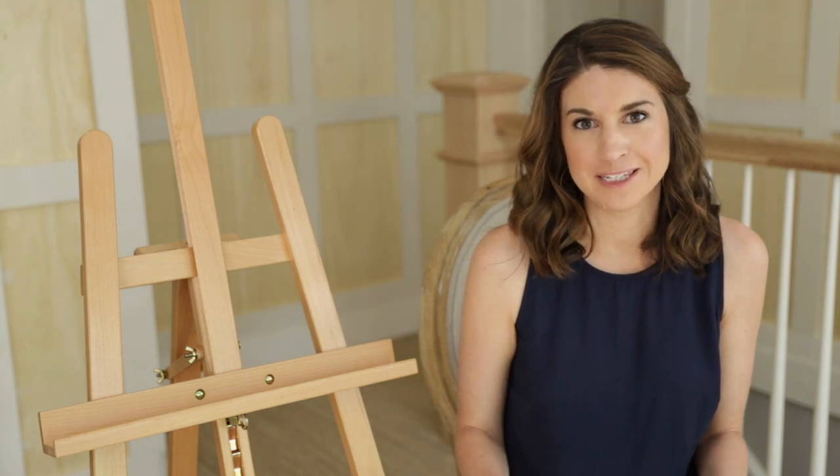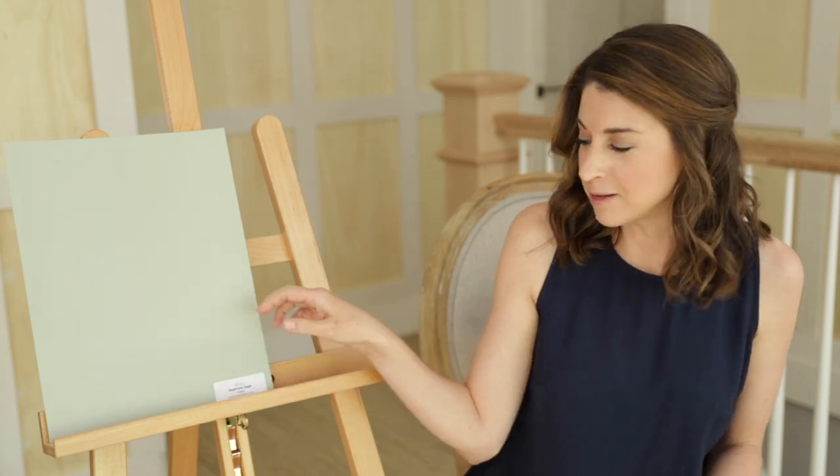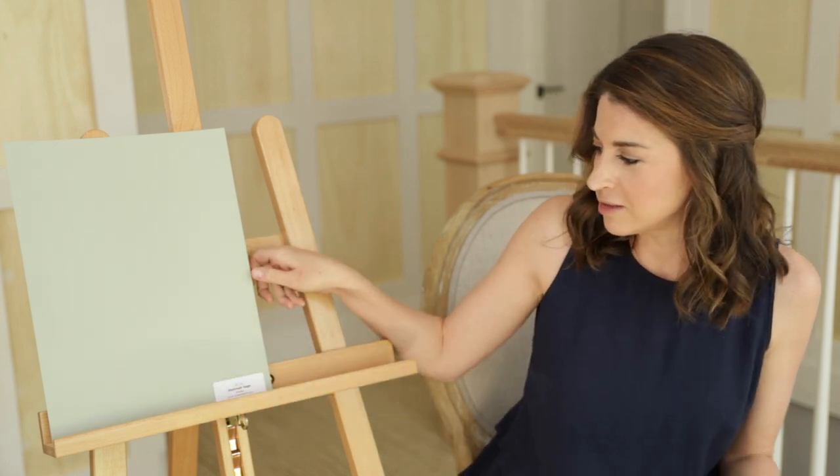I'm going to kick things right off with one of the most quintessential sage green tones, and that is Benjamin Moore Saybrook Sage. I've actually done a full paint color review on this on my blog, and I'll link that below. When you think of sage, this is just the best sage color — one of the best sage colors on the market. It's not too green, not too gray. That gray undertone really works to soften it and give it that silvery sage hue. Just a gorgeous color.